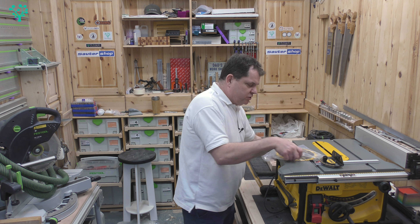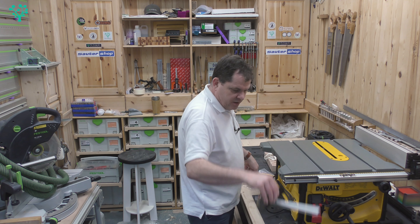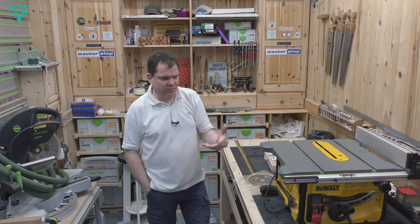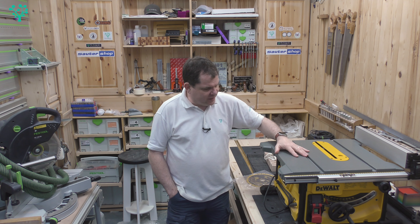A number of you have been in touch complaining that on yours the table top isn't actually flat — I did touch on this in an earlier episode but let me just go through that again.